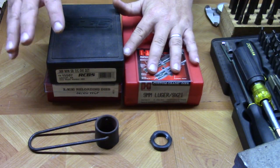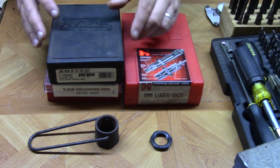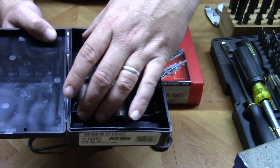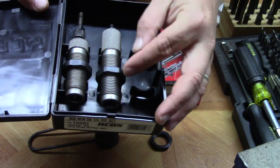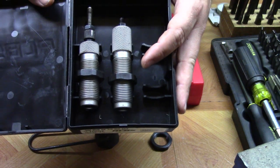Before we get started with the dies, there are a couple of things I'd like to show you first. When we get into the dies, you'll notice that they have lock rings. You screw your die into the press, and this ring here is what locks the die into the press.